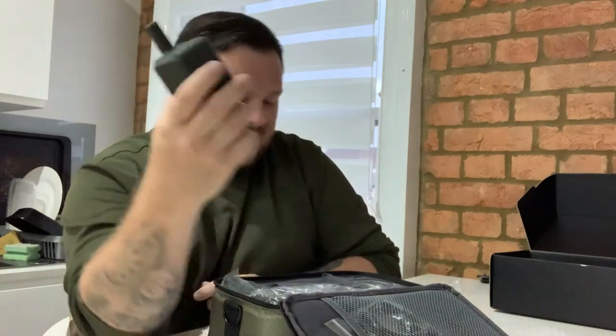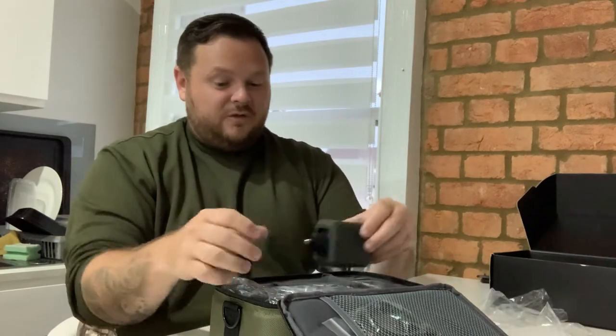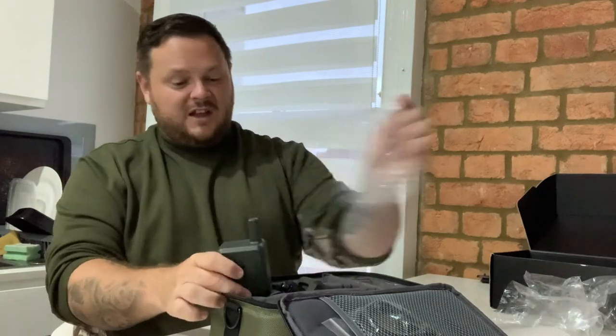I'm probably gonna get out on the bank towards one of the park lakes next week, so I'll take it down and do a run-through live. The sensors, as you can see, are about the size of my hand — maybe a bit smaller. A good bit of kit. The nicety of this new one is it's increased the range — the range now goes to a hundred yards.